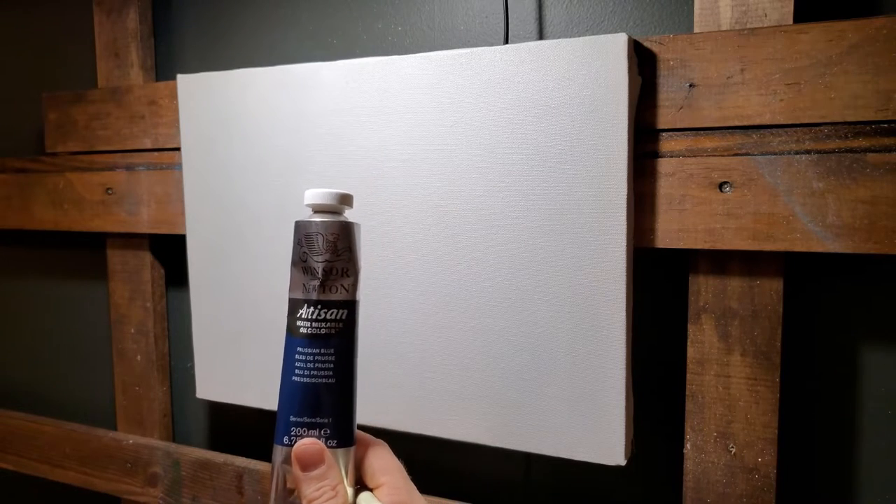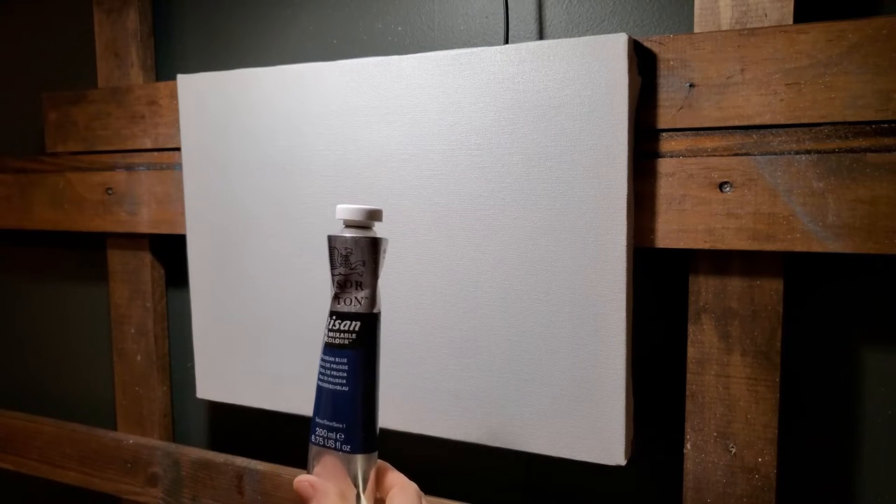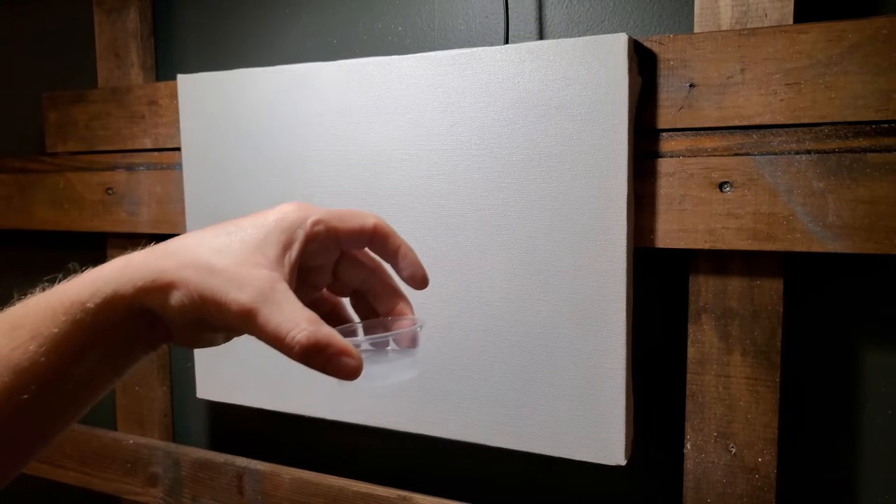This is Prussian blue — water-mixable oil color. A lot of people are starting to use this. You don't have to have any solvent; you can use some linseed oil with it, but you can also use water instead of solvent. So there's no worry about all the chemicals and things you're smelling, touching, and breathing. I don't know exactly how safe the paint is, but most of this is better for you than traditional oil painting since there's no solvents involved.